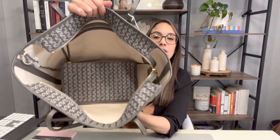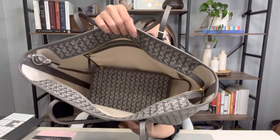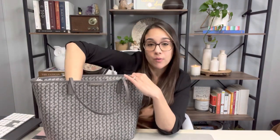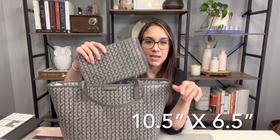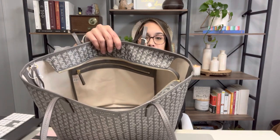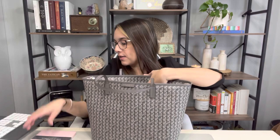Now on the inside, you have this really nice, soft, cotton-lined material. It does have a removable zippered pouch. I'll put the dimensions for that here, but I'm going to show you everything that fits in here. You also have one interior zippered pouch that is attached to the top of the bag, like so. And it's a pretty big compartment — I have a notebook here that's 8.25 inches by 6 inches, and I'm able to fit it in here and close the zipper.